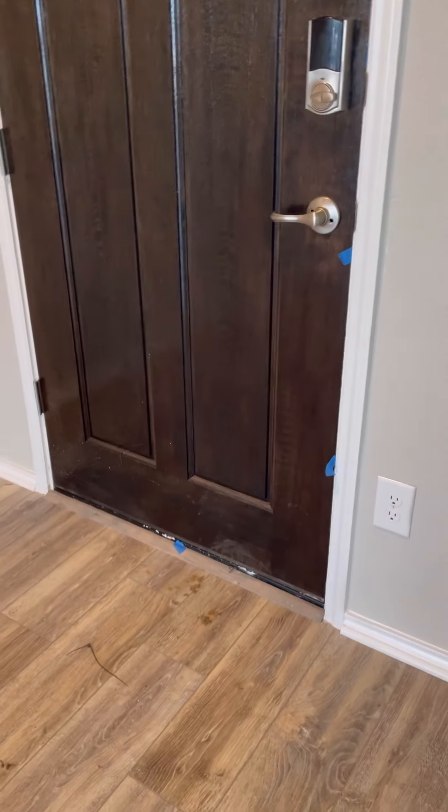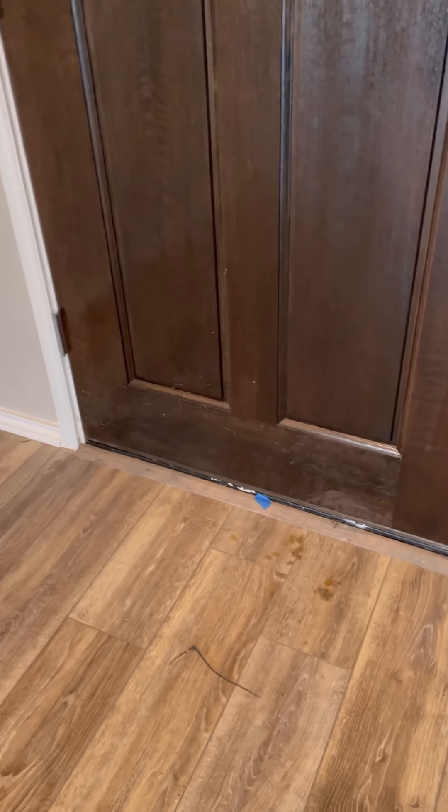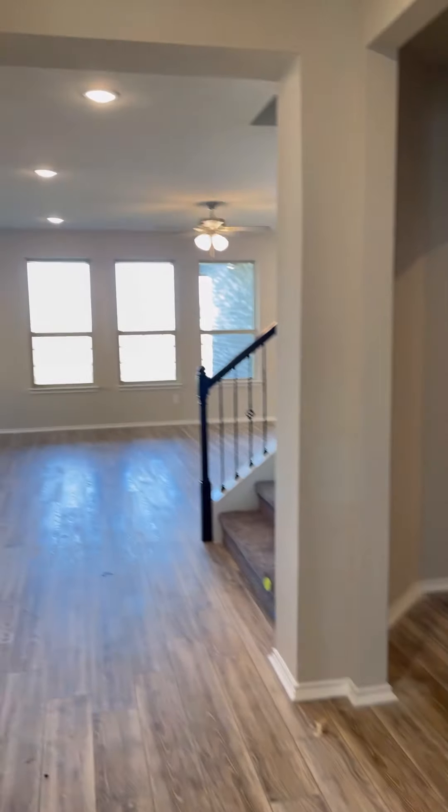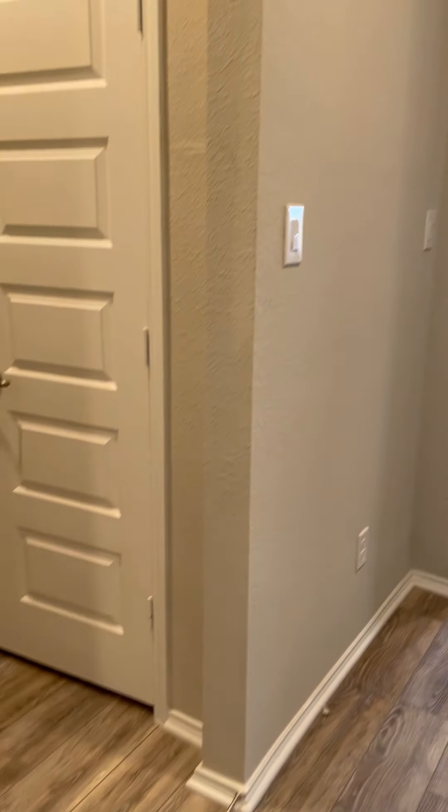There are a couple of things taped around the door. I only noticed the paint kind of along the bottom of the door, but the sides of the door were okay. So I'm going to ask Mike just to double check that. But your front entry looks pretty good — nothing that needs to be touched up here.